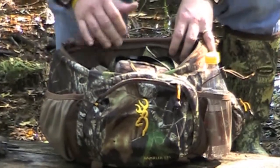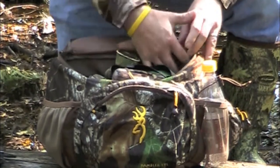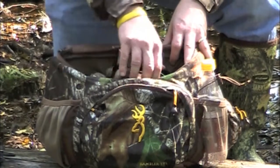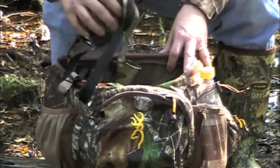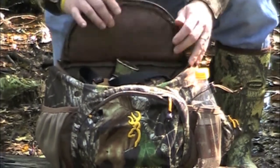On the back wall, it's got a mesh storage system so you can put — here I've got a grunt call and I've got knives and things like that on the back. It's set up with a large opening here. I've got some rain gear in here, I've got my bino buddy and my binoculars. So again, very versatile.